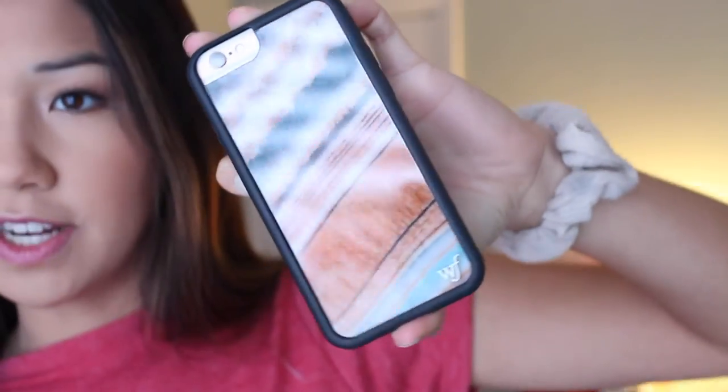Oh my goodness. Okay, here we are. Check out my new phone case. I feel like it's very... I don't even know. Hi guys, it's Ashley and welcome back to my channel. Sorry if the lighting looks weird — I'm filming at a weird time.